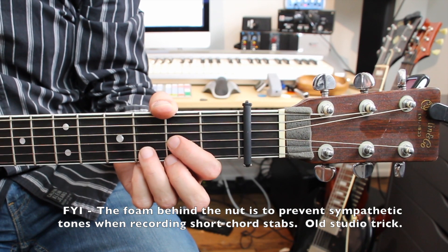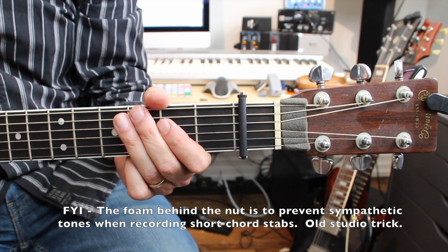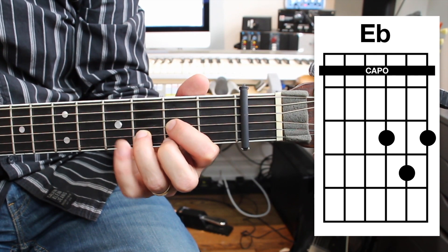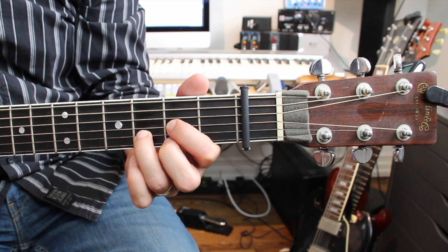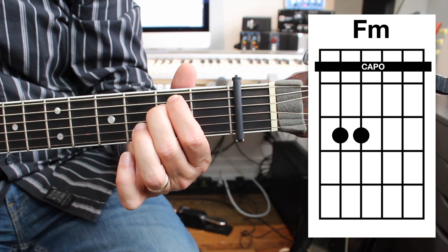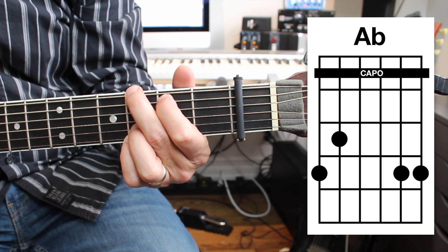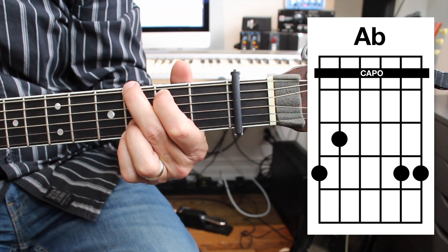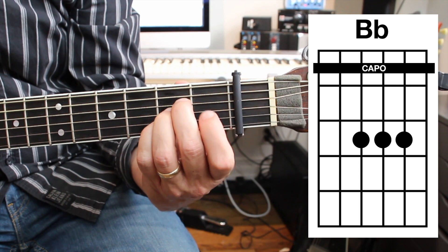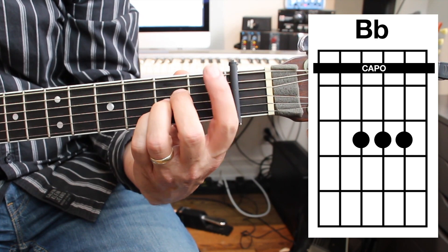The first chords we're going to knock off are the ones in E flat, which is the three-flat key — just three keys away from C. This is E flat; it looks like a D shape, but it's E flat — this is the one chord. The two chord is F minor, and it looks like an E minor shape. The four chord is A flat, and it looks like G. The five chord is B flat, and that's basically an A shape — it is an A shape, but it's B flat with the capo.